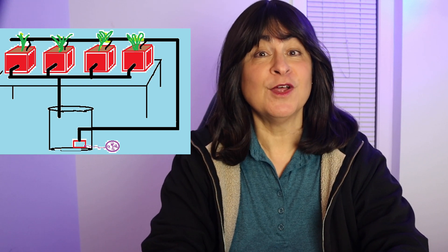Hello everyone and welcome to my channel. In this video, I'll show you how I grew eight different varieties of lettuce from seed to harvest using a hydroponic ebb and flow system.